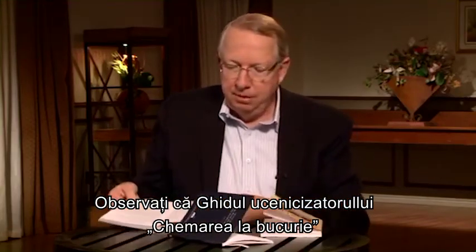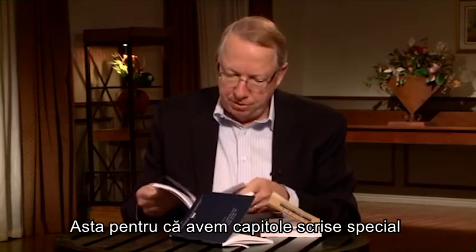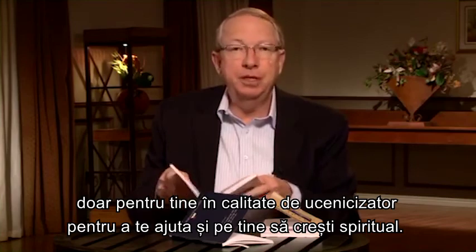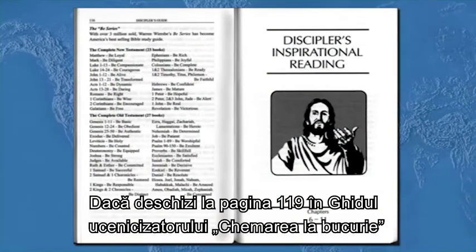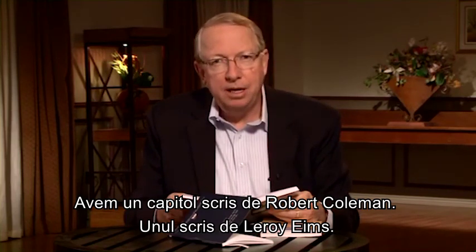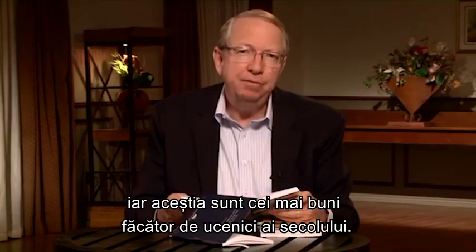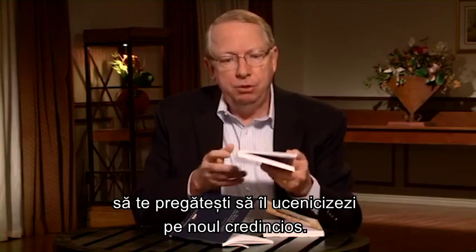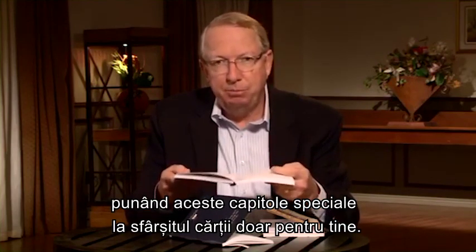You'll notice that the Call to Joy Disciple's Guide is quite a bit thicker than the Timothy's Guide, because we have special chapters written just for you as disciples to help you grow spiritually also. Turn to page 119 in your Call to Joy Disciple's Guide. We have six chapters written by some of the best authors on disciple-making of the 20th and 21st century — including chapters by Robert Coleman, Leroy Imes, Billy Hanks Jr., and Gene Warr. Each week as you prepare to disciple your new Christian, these special chapters at the back of the book are there to help you grow as a discipler.